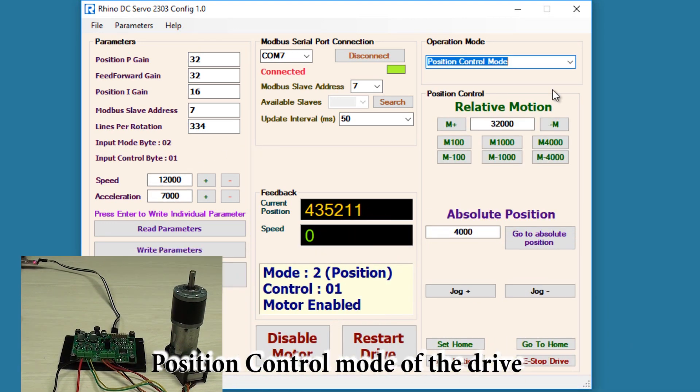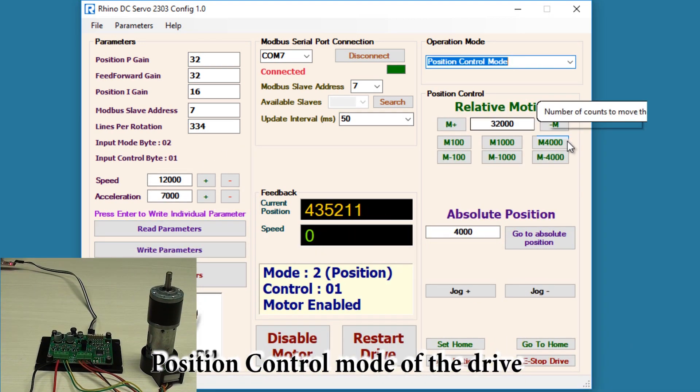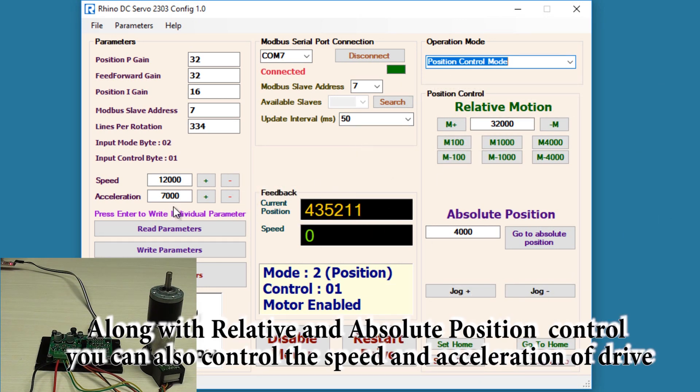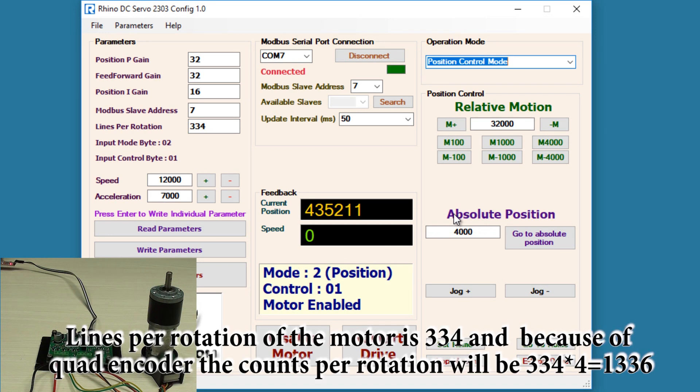Now let's move on to position control mode. Here you can see there are various parameters with which you can control the position of the motor. You can also change the speed and acceleration. There are two ways for precise control of the position: absolute position and relative position.